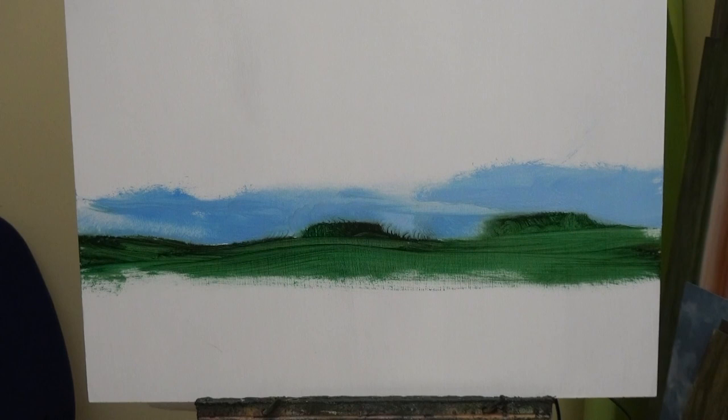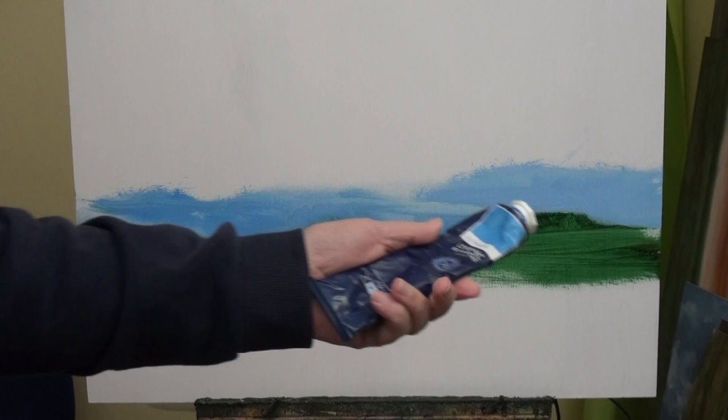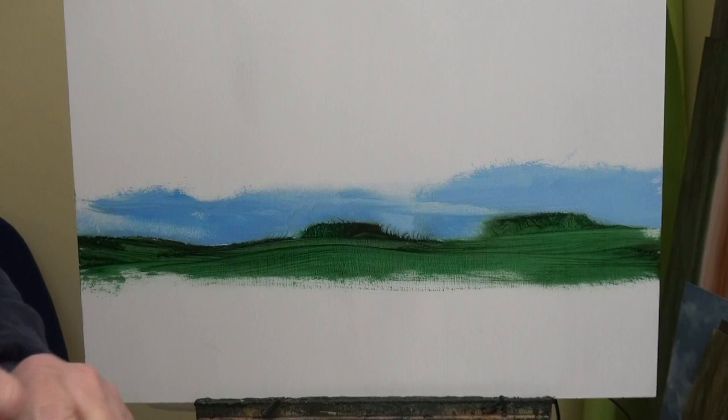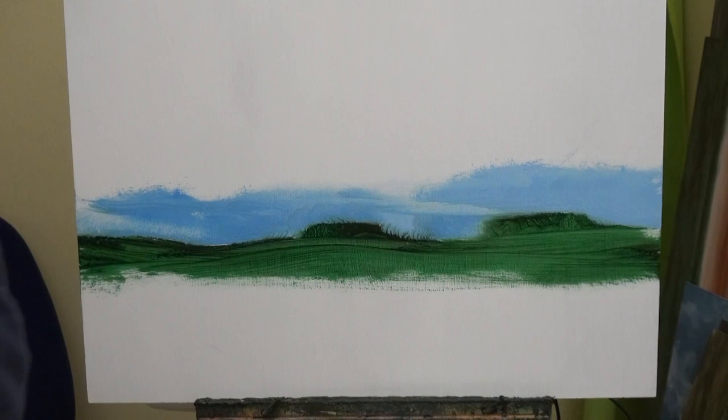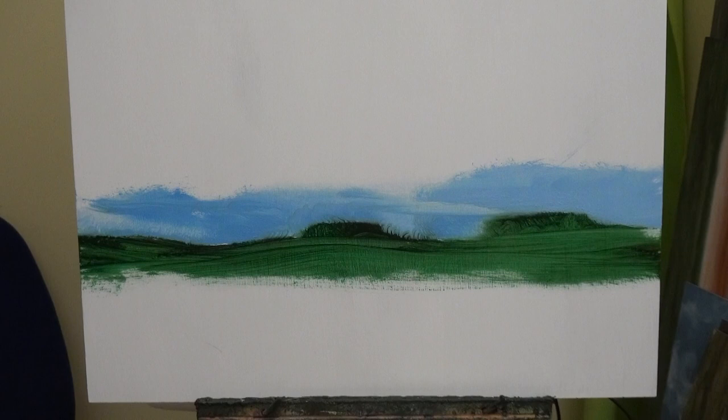So I'll just get a bit more royal blue. For those who missed it at the beginning, royal blue is a sort of pale sky blue — like sky in a tube, a ready-made sky. An absolutely wonderful colour. I'm going to start putting this paint on the glass palette because I need to make quite a lot of it — I'm running out of paper pallets.